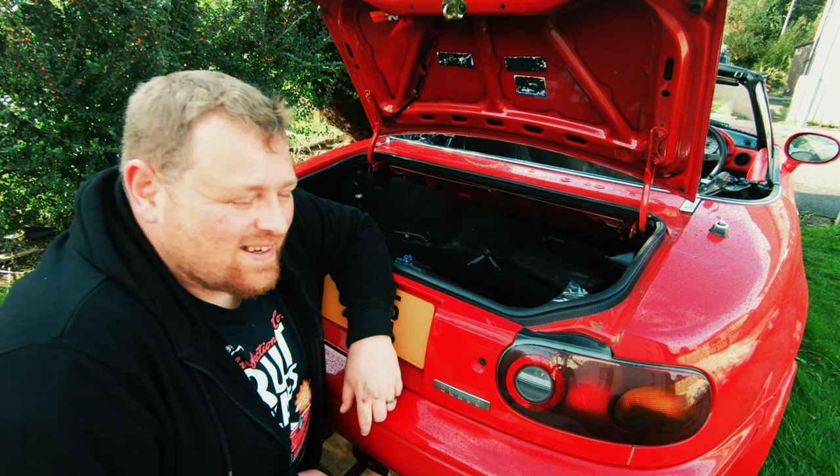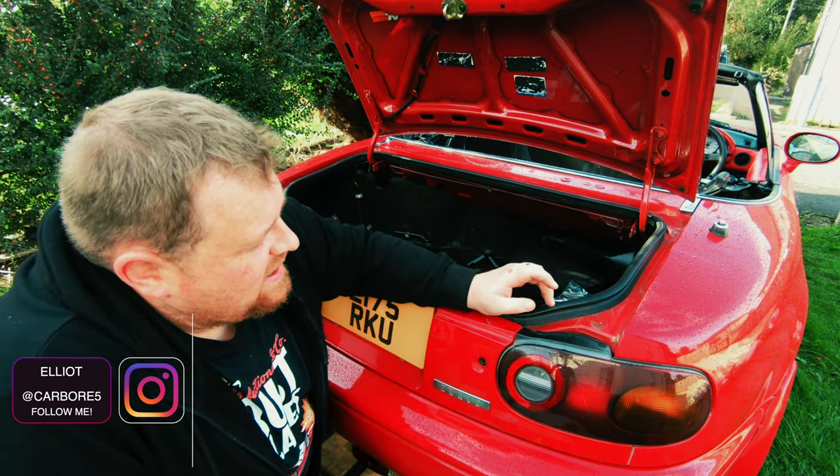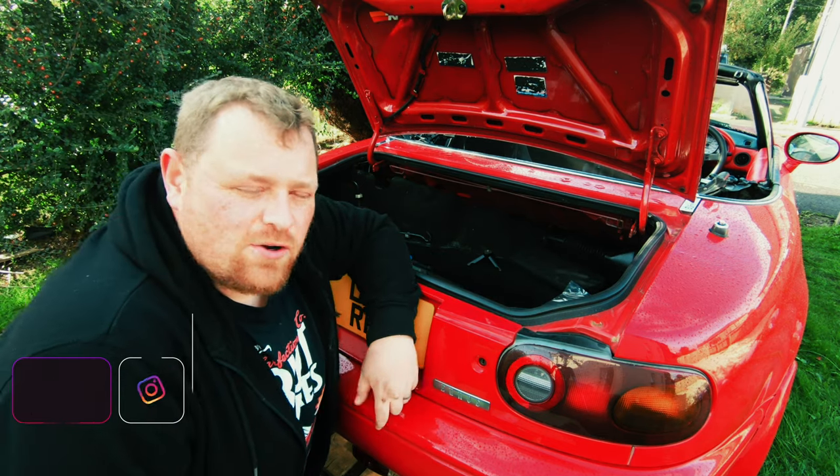An easy job... yeah right. Welcome back to Carbore, and today we are tackling the gaskets for the rear taillights on Scarlett.